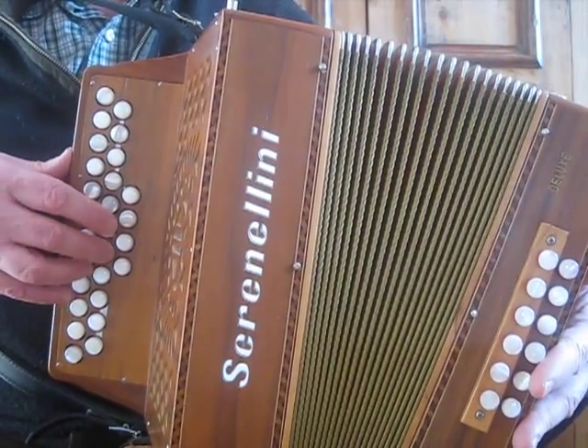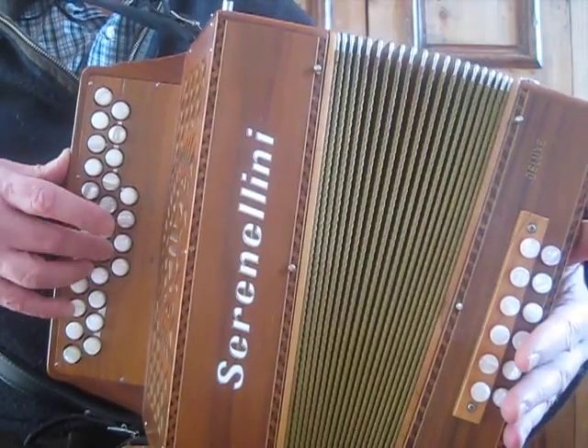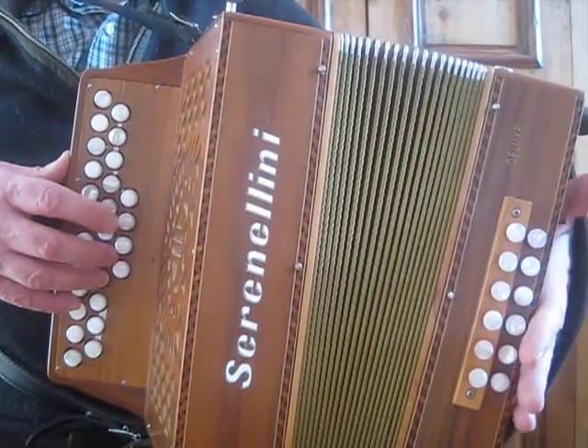The first phrase enters on the C-sharp here. And other things we could do would be a triplet, or we could grace the C-sharp.